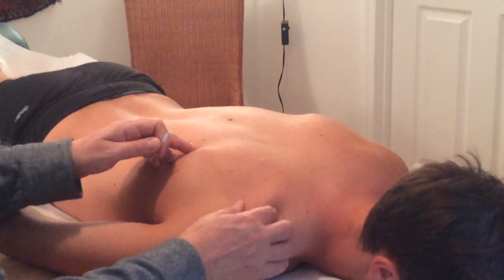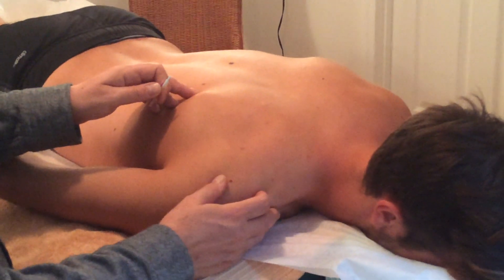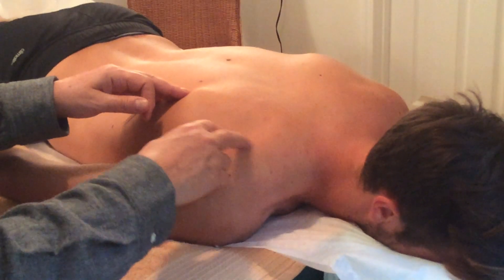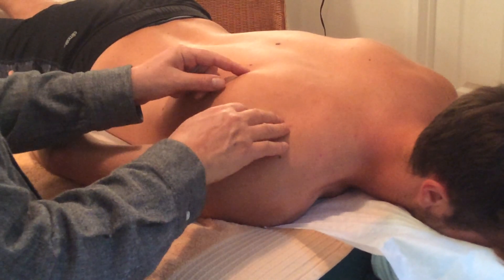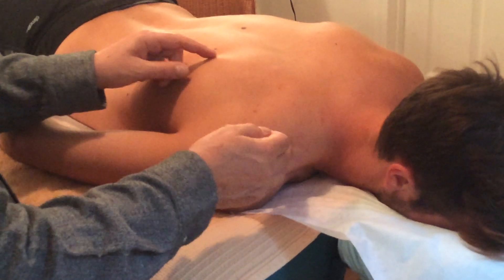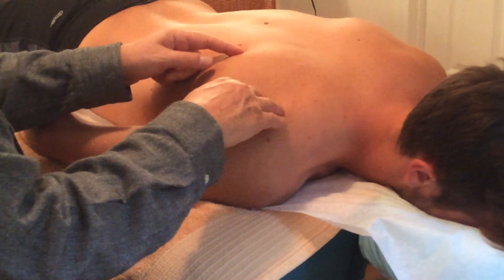I know because I checked him before the video that his supraspinatus muscle is actually quite good. If it weren't, I would needle the supraspinatus muscle just there. But the infraspinatus muscle — this is a classic Chinese acupuncture point. In fact, every point I've done so far has been a Chinese acupuncture point as well as a trigger point and motor point.